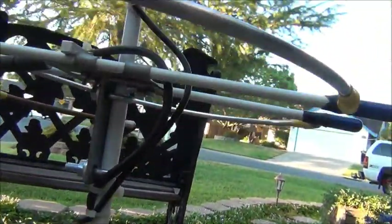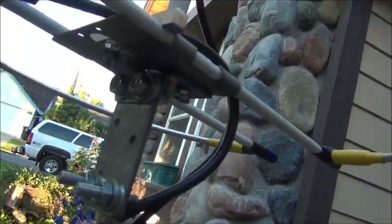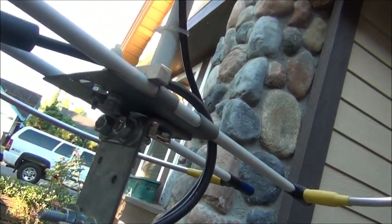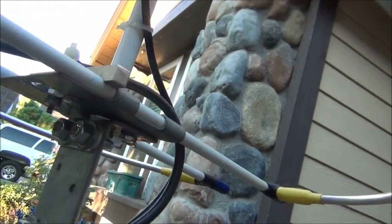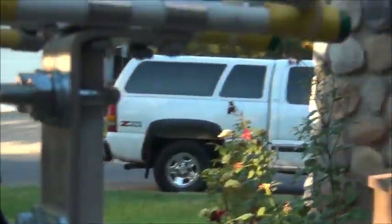As you can see up at the top, there is another one of those same brackets that supports the structure of the two-meter loop, and the 440 loop is supported by the same kind of bracket.